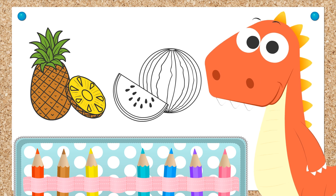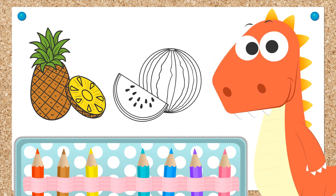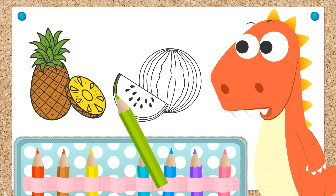Shall we get started on the watermelon? Well, since we've used green for the pineapple, let's keep using it for coloring in the outside of the watermelon.